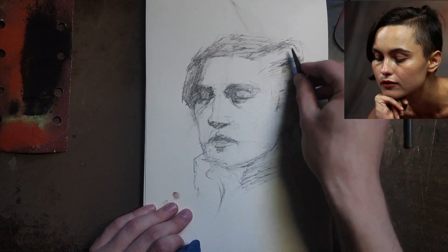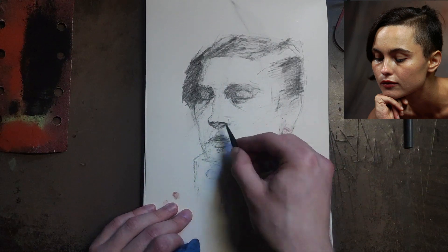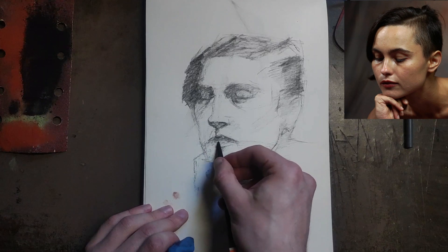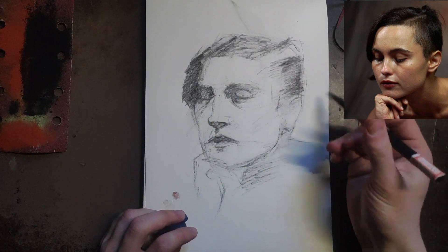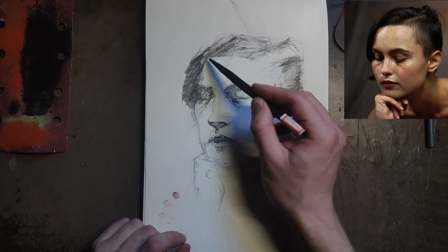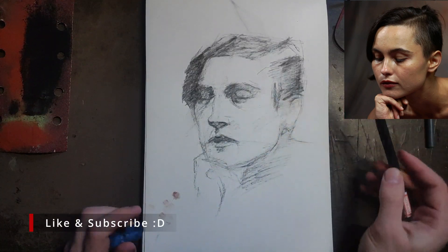I can't get too dark with this Nitram charcoal — I think I have an H here, I thought it was an HB when I picked it up. I'm just about to run out of time, but I'll give myself a few more seconds since I was talking at the start. Okay, I think we're good with this. In just a few minutes I've got a solid study of the values of this person's head. If I wanted to go on to a painting, I could use this as a reference. Mostly working in bigger shapes and the bigger ideas — it's kind of nice, just a quick sketch.